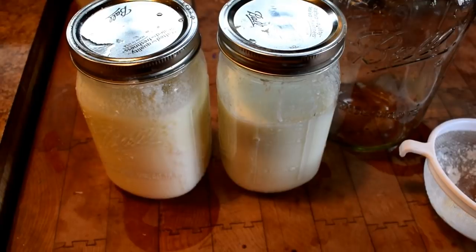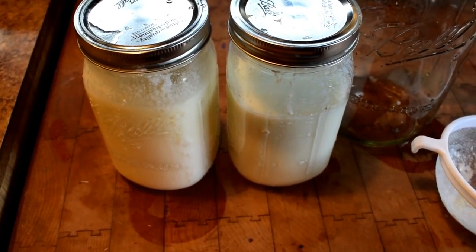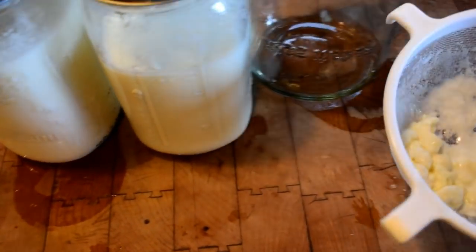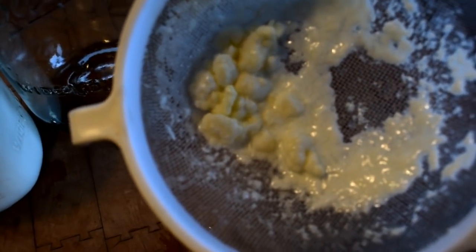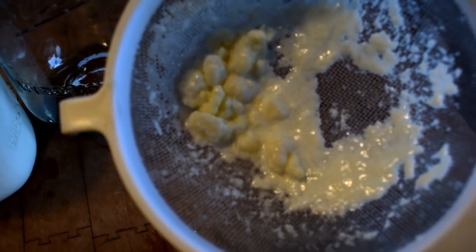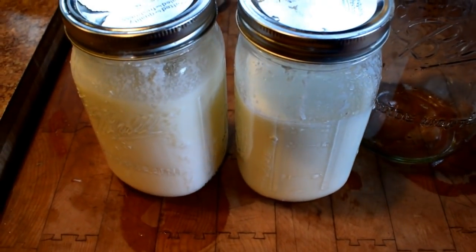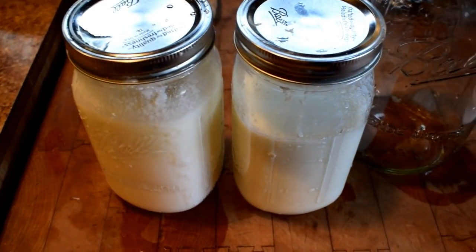This is what works for me: your first batch you really need to set for 24 hours. After that, every 12 hours I just keep taking my kefir grains — and look how beautiful these grains are — and put them in some more milk. I'm now to the point where I've got two jars of beautiful kefir.